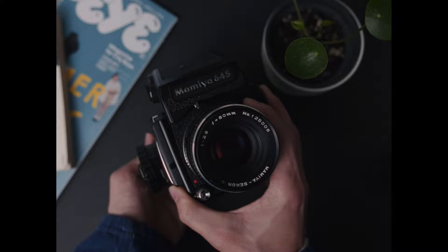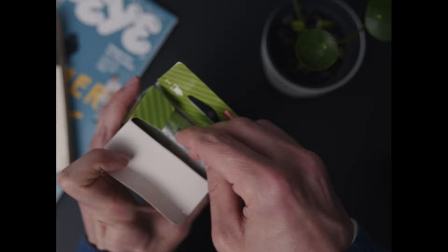To compare the filters, I shot the same portrait three times: firstly with no filter, secondly with the Glimmerglass filter, and then the third photo with the Black Pro Mist. For anyone interested, I shot these images with my Mamiya 645, the 80mm f/2.8 lens, as well as Lomography Color Negative 800. Okay, with that out of the way, let's get into the first set of images.